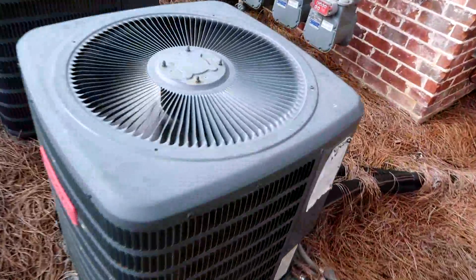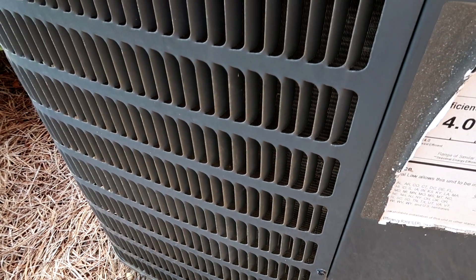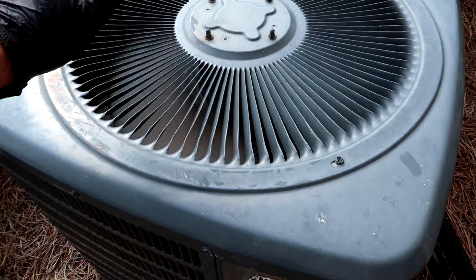What's going on? Got an AC not cooling. You can hear the compressor trying to come on — hear that? That's the compressor, fans coming on, but not the compressor.